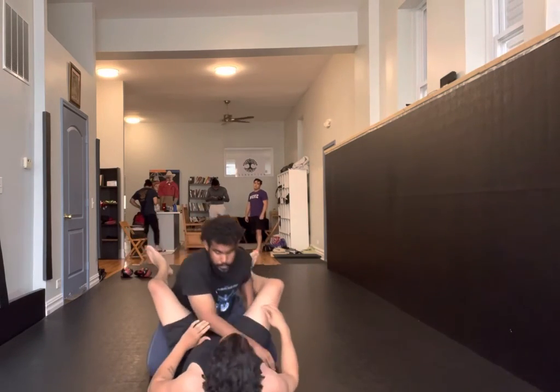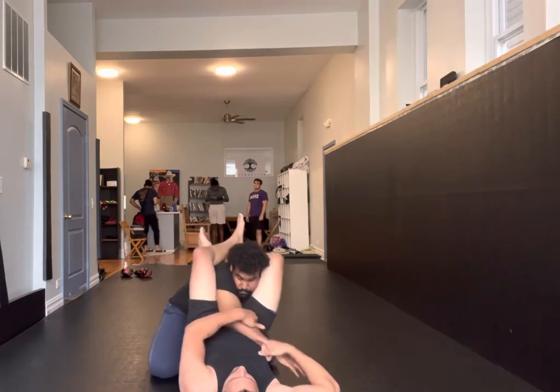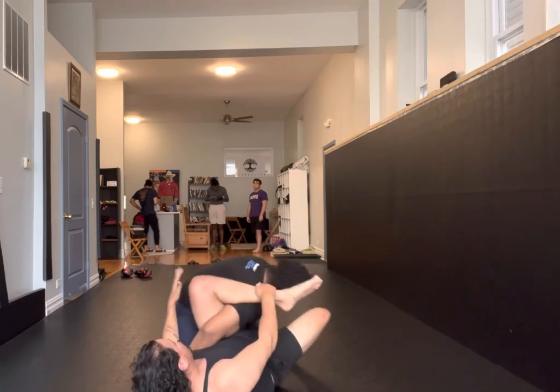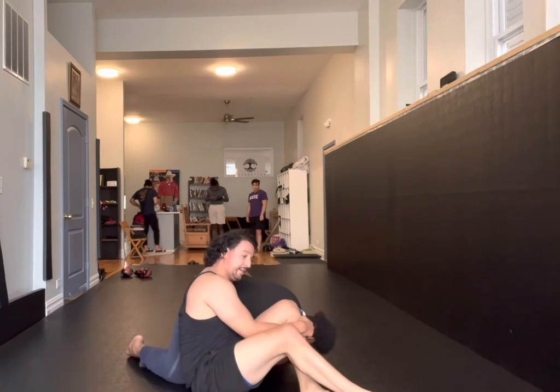You can have them transition from this as well. If they defend, work to omoplata. Cut my angle, bring this over, sit up, work for finish of your choice.